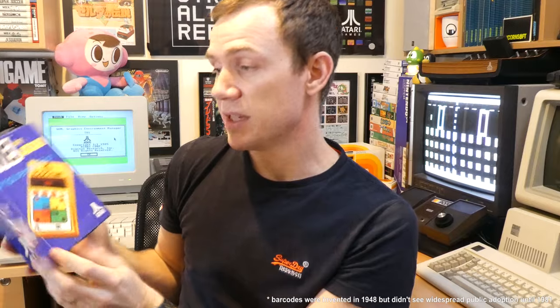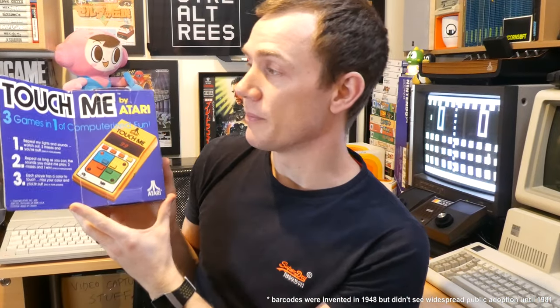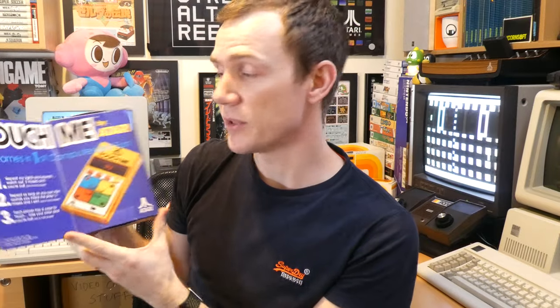So we'll just have a look at the box — it has this flappy open part. As you can see, three games in one of computerised fun: repeat my lights and sounds, watch out, three misses and you're out, and so on. It doesn't have a barcode because when this was released barcodes weren't even invented yet. It's quite bright and colourful, and fits in with Atari's very nice 1970s era branding, which I'm personally a big fan of.